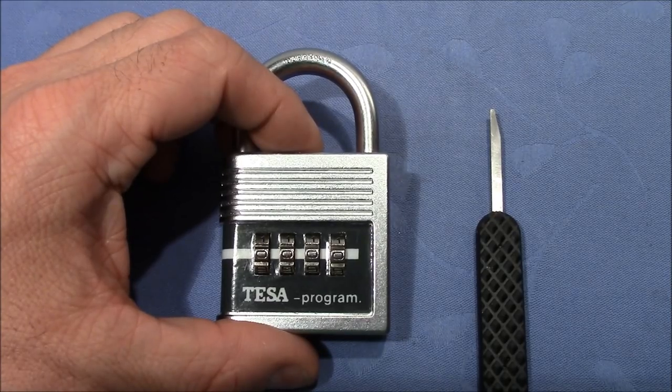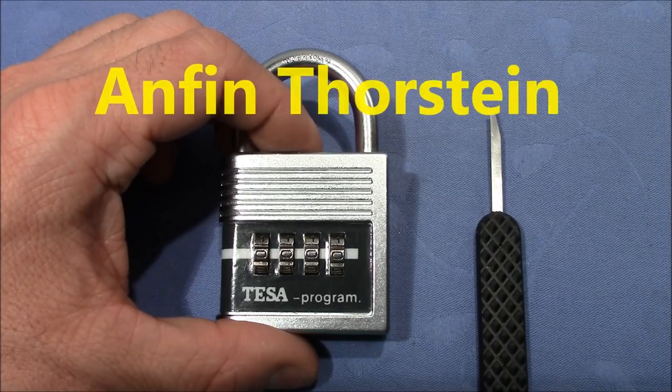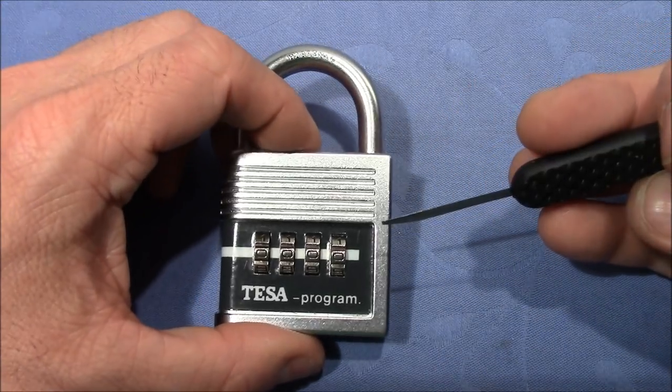Welcome to the demonstration of a decoding method that I've not yet shown on my channel. I'm doing this in response to a request from one of my viewers, Anfin Torstein, who was curious to see the decoding knife attack on a combination padlock.